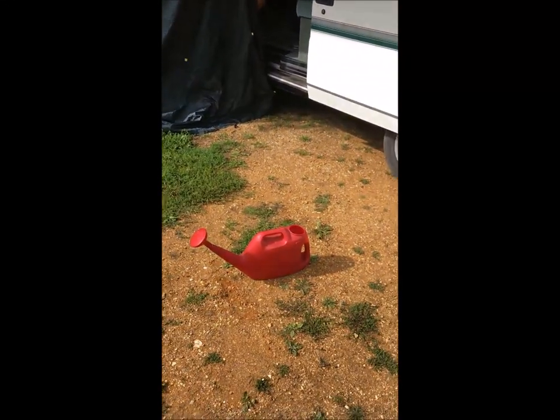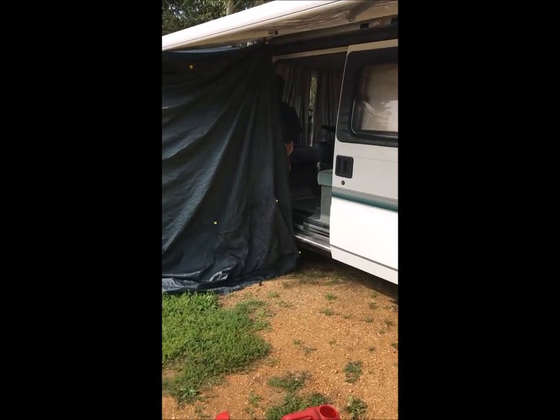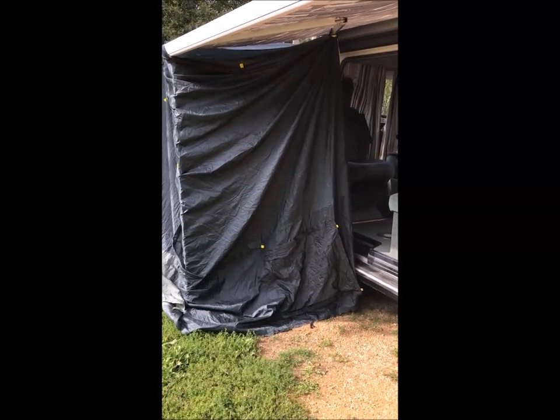Here's the lady who's about to have the shower — there you go. Zero cost: one old tent, one watering can, one mucky wife. That's it — there is zero cost to this camping shower. Thanks for watching, guys.